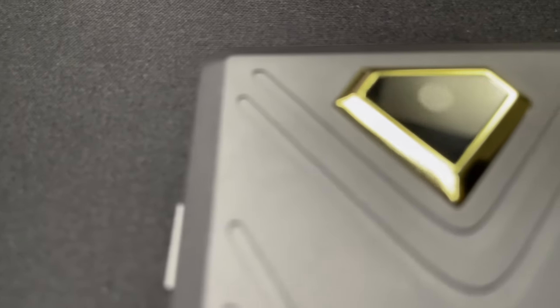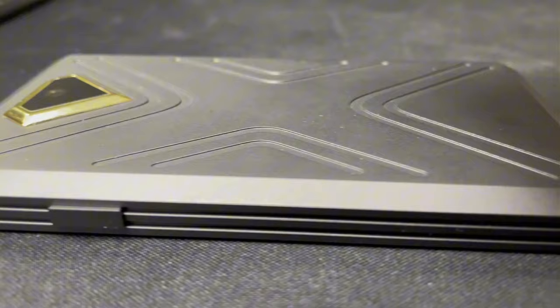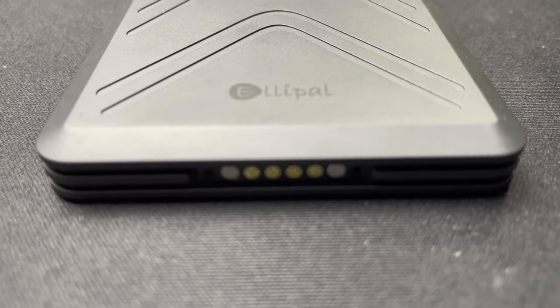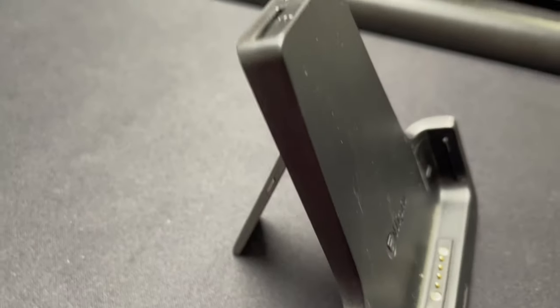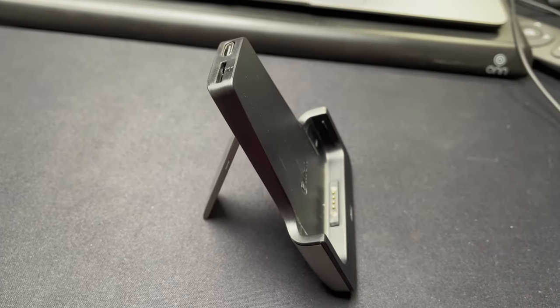It has a nice golden camera on the back to scan QR codes because all LEPAL wallets are 100% air-gapped. Something unique about the LEPAL Titan and the Titan 2.0 is that it doesn't have any access points on the actual wallet — all it has are some prongs on the bottom. The charging dock is what actually has everything: it has the slot for the microSD card to update the firmware, and that's also how you actually charge the wallet.